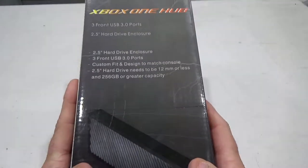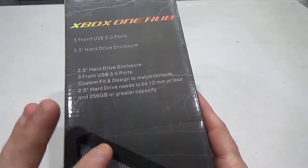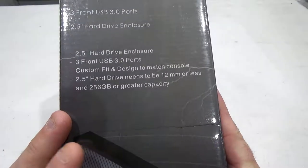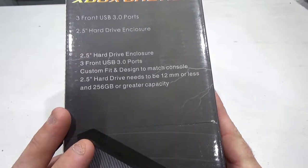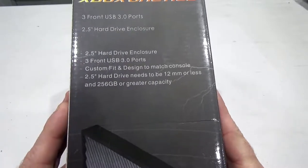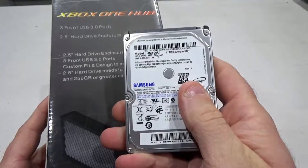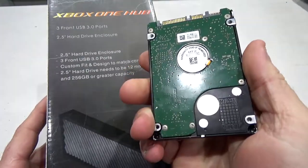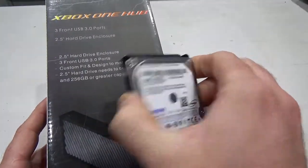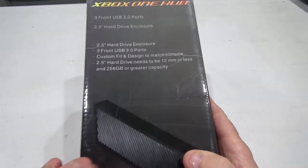Before I start unboxing, one thing to keep in mind when buying one of these hubs: they all have different specs, so they might support different size hard drives. This one requires the drive to be 12 millimeters or less, which is awesome because laptop hard drives pretty much only get as thick as 12 millimeters. I actually have a 12 millimeter thick laptop hard drive here from Samsung — it's a one terabyte SATA 3. The one inside your Xbox One is only a 500 gig SATA 2 drive, so we should get faster speeds and faster load times.